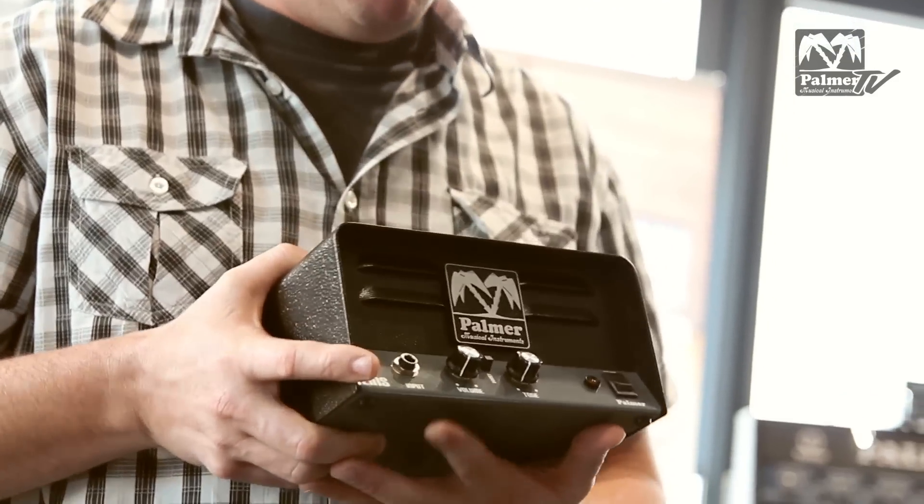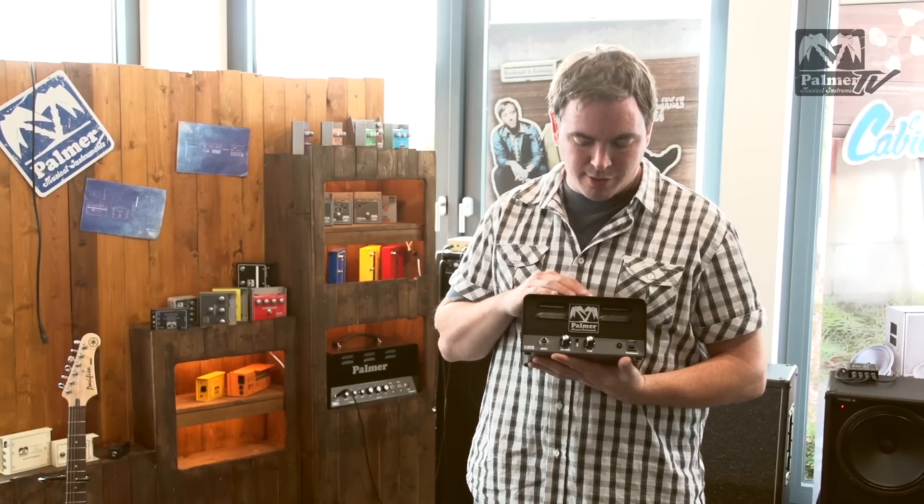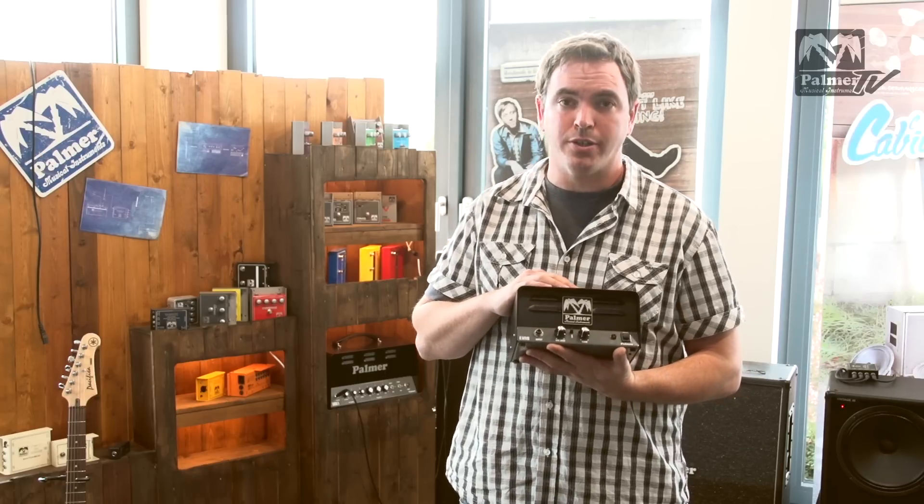The Palmer 1 is a full tube 1 watt mini guitar amplifier. It uses two tubes: one ECC82 and one ECC83 as a power tube.